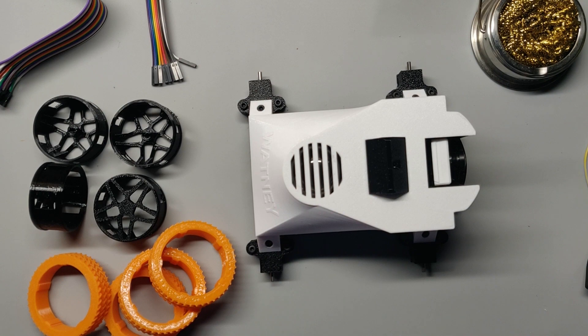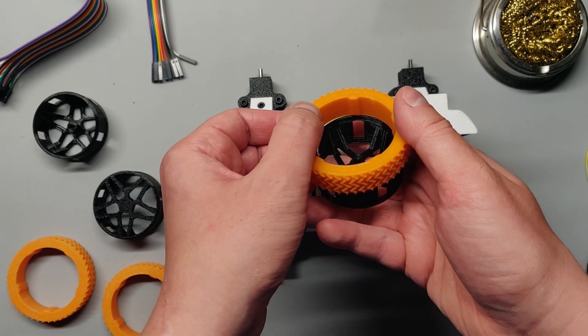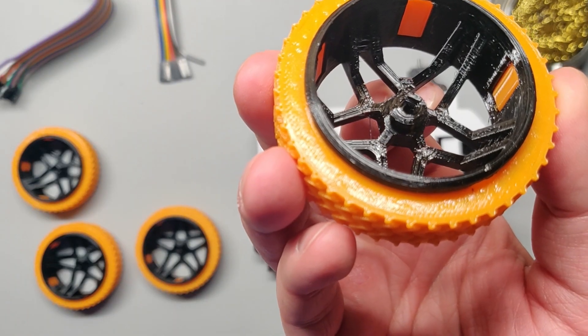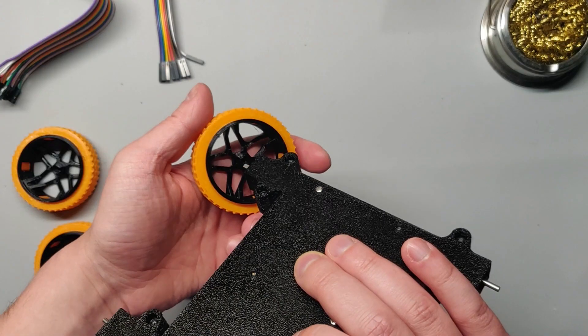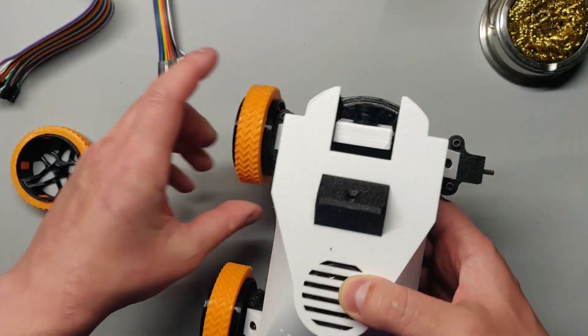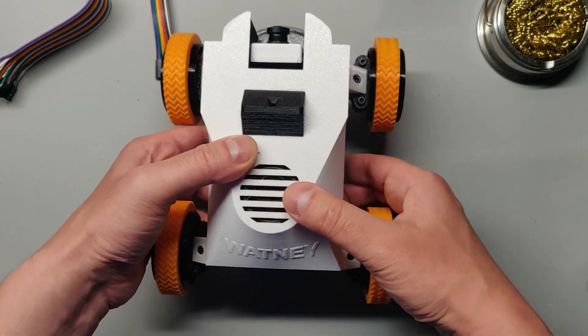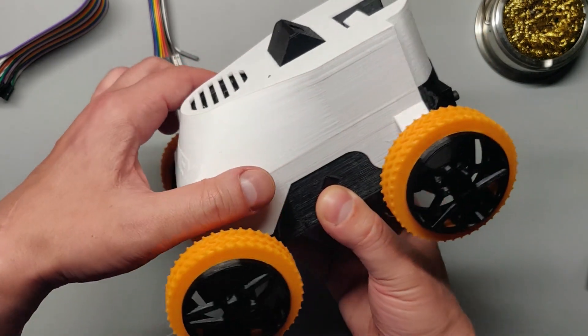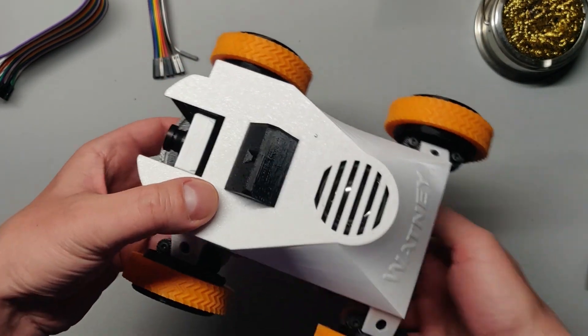Mount your tires onto the wheels as shown — this may require some finger strength. Then use the small notch on the wheel as a guide to line up and press-fit the wheel onto the motor shaft. Take a moment here to admire your new Watney. Look how cute he is — we just made this little guy.